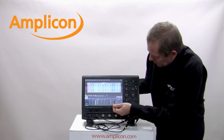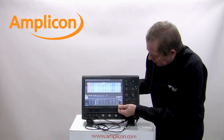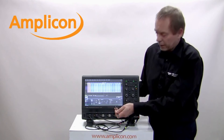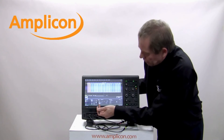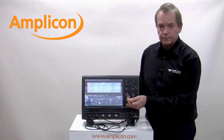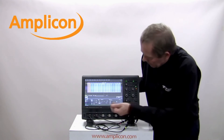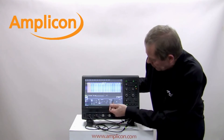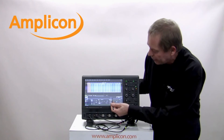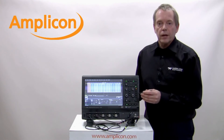We can also do triggering and link it to the decoding. I can do a search and link to trigger, so if I turn on link to trigger I can then go into the trigger menu and do bus-specific triggering. Here I'm looking at the I²C triggering, but if I was on one of the other buses I could look at the triggering for that bus. I've got equals, so I can look for very specific events in my bus, which will be very useful.